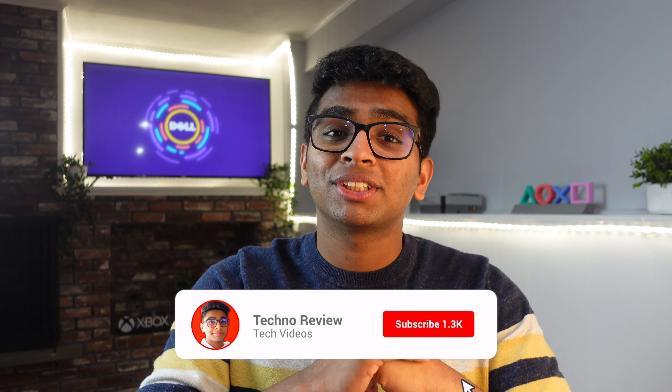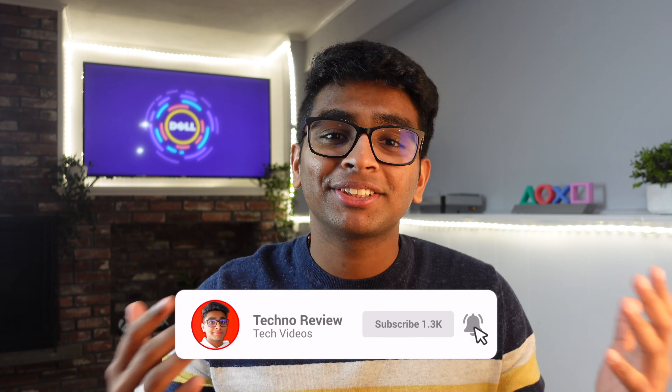If you want to buy this monitor, I'll leave links in the description. I hope you found this video helpful — subscribe to the channel for more future content like this, and comment any questions or concerns about the monitor and I'll try my best to answer them. Thank you for watching, catch you in the next one — peace.